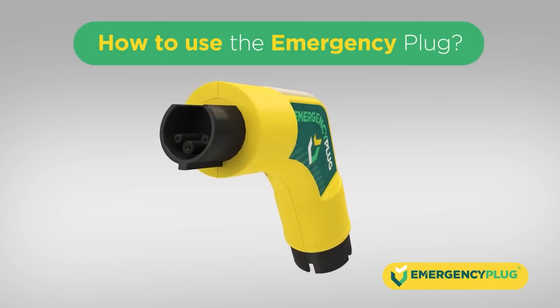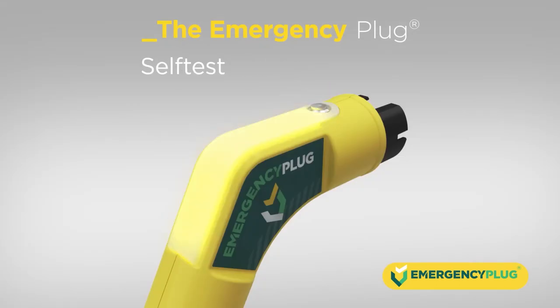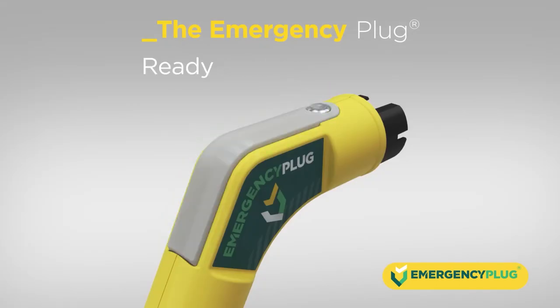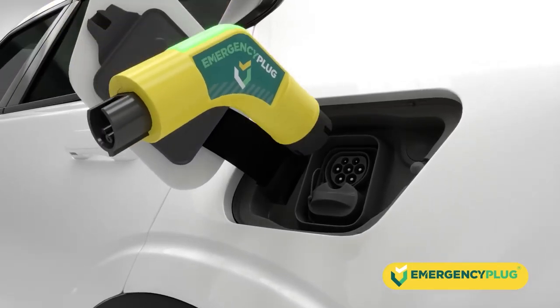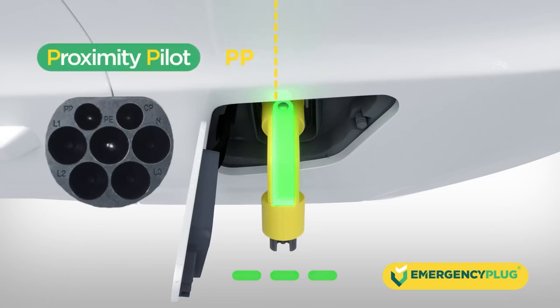How to use the emergency plug: Push the button on top to activate the plug. It will perform a self-test. When it flashes green, it's ready to be inserted into the charging socket of the vehicle. The emergency plug communicates with the EV by sending out two signals, PP and CP.